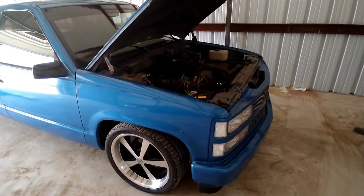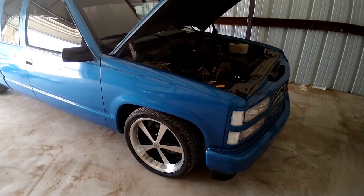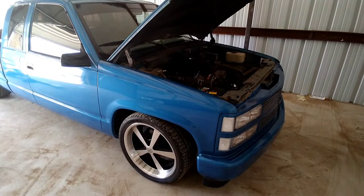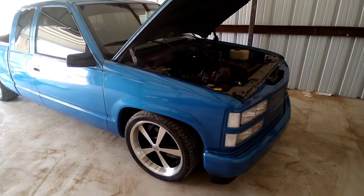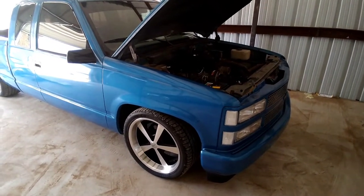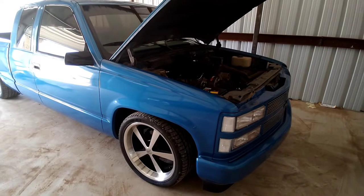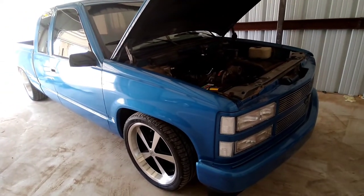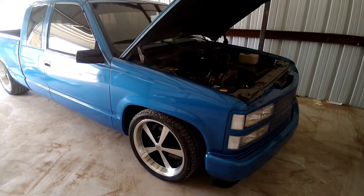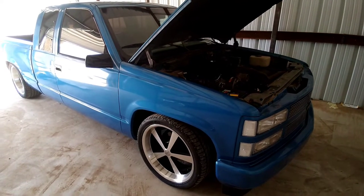Hey everyone, welcome back to CNC AutoWorks. If you're new here, thanks for dropping by. Today I'm going to be upgrading the cooling system on the OBS. It's not because I've had a problem — it's just preventative maintenance. On top of that, this pickup sat in the backyard for nine, almost ten years when I bought it. I wound up rebuilding the engine and the whole nine yards, and one thing I never replaced was the radiator hoses. I wanted to get them replaced before I'm out on the road or at the drag strip and pop a hose — I definitely don't want to be the reason somebody has a bad experience at the track.